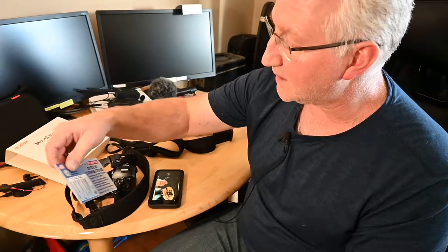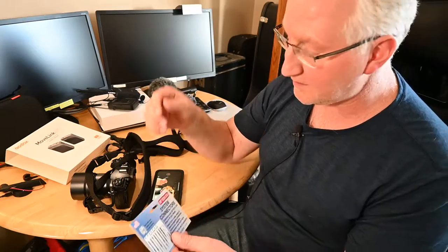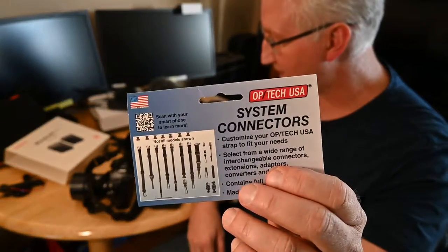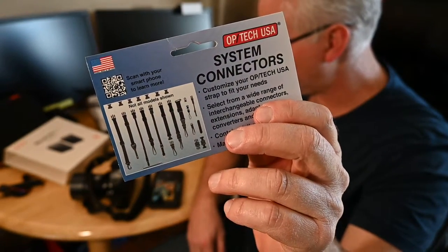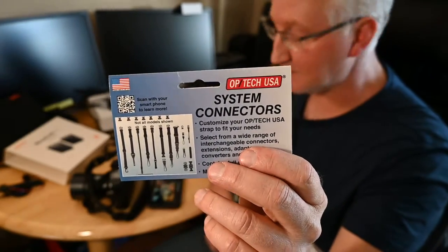That's my camera strap setup. With these quick disconnect connectors, you can use the same strap and just swap out the connectors to use it for something else. Thanks for watching.